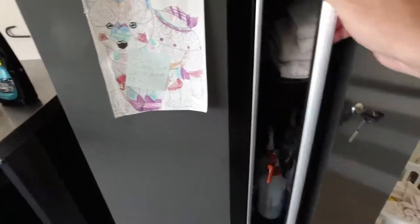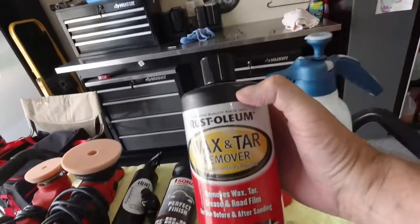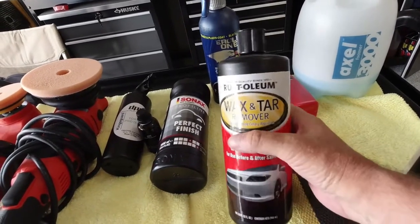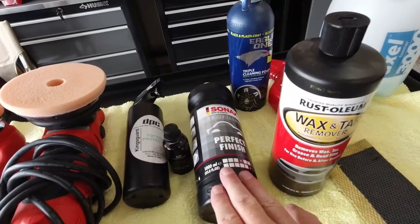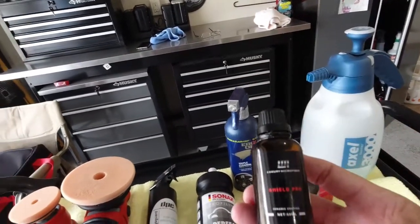Once that was done, we had to go over the car with a grease and wax remover. What we used was a Rust-Oleum wax and tar remover — as you can see right here, it says it removes wax, grease, road film, all that stuff. What this does is get any leftover residues from whatever wax may have been left on the car or whatever residue the Perfect Finish left behind.